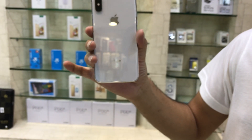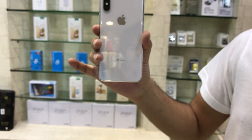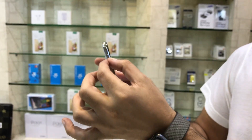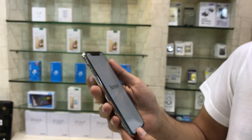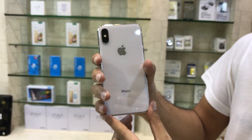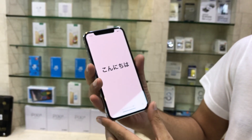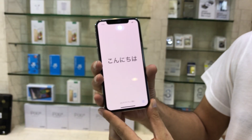Its dimensions are 143.6 x 70.9 x 7.7 mm, and its weight is 174 grams. It has front and back glass, nano SIM, and is IP67 certified — dust and water resistant.